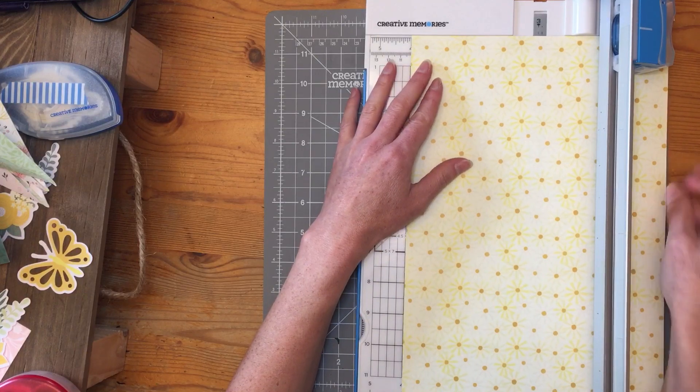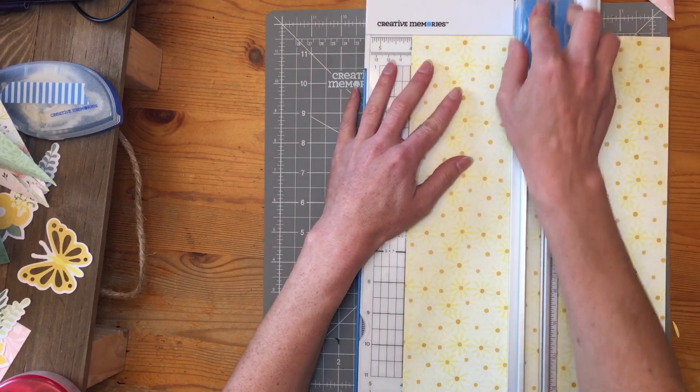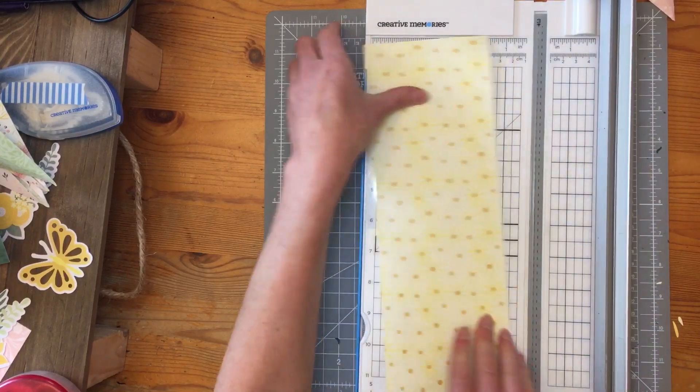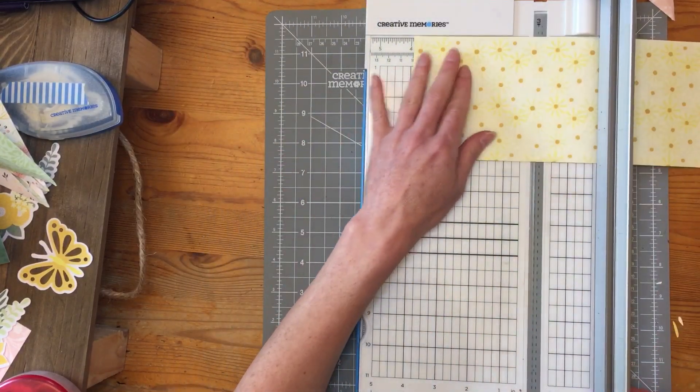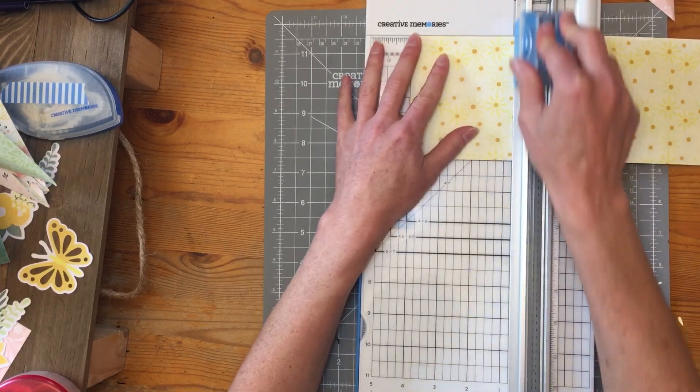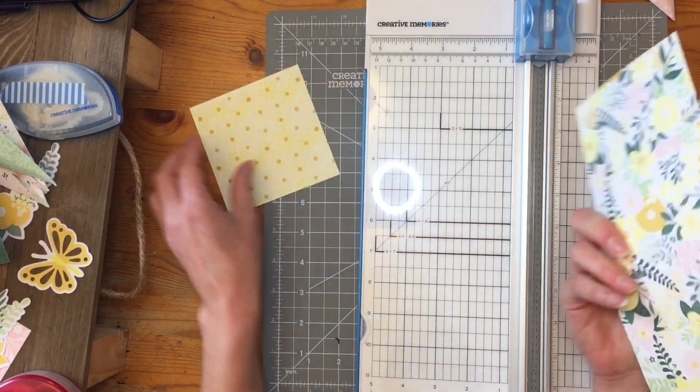Now you can have them all the same, you can have them all different, or you can choose two patterns and alternate. The choice is yours — you can do whatever it is that you want to do.